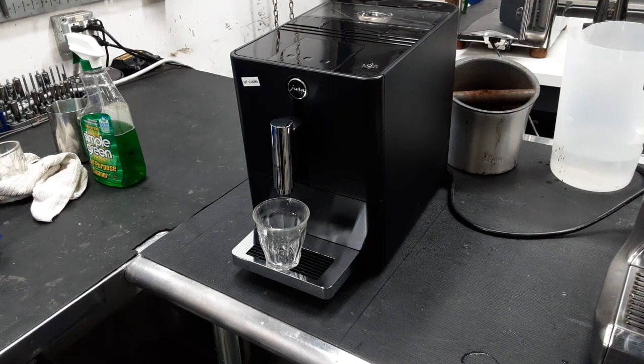Hello everyone, this is Julian from Cannon Coffee, and today we have a Jura and a Micro One with us in the shop. This is the Jura line of machines that only brew coffee on — as you can see, it only has one spout.